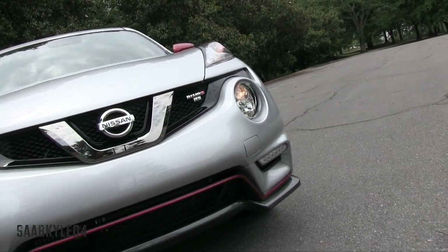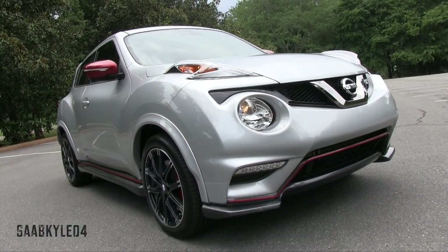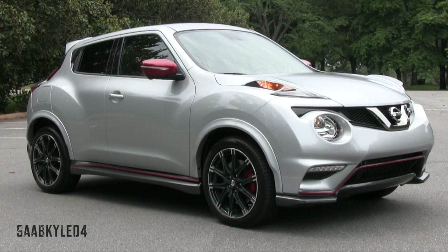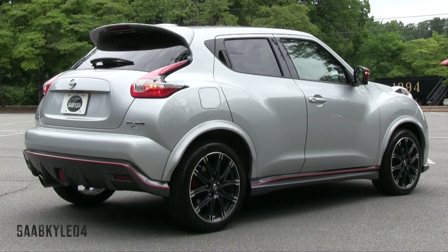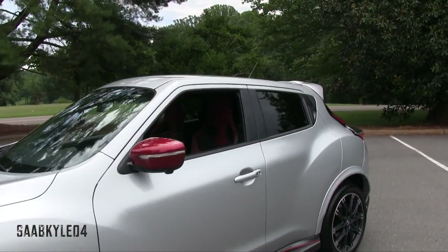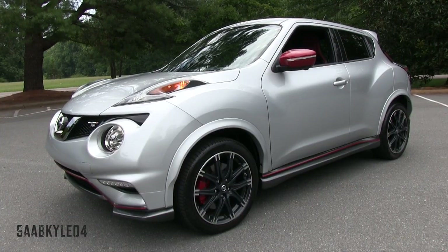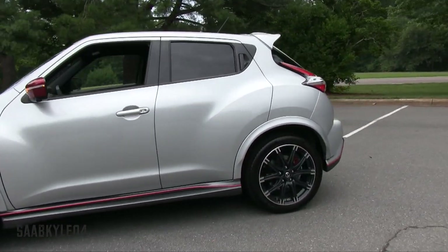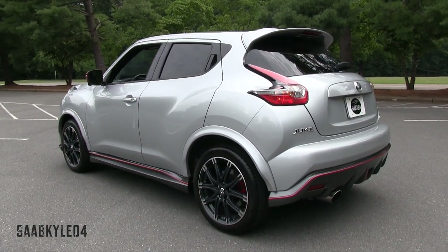The RS is the range-topping model designed to combine greater performance thresholds with genuine racing elements tailored toward the driving enthusiast. It includes its own unique engine, suspension, steering, and brake tuning. About the only thing it really shares with the non-RS Nismo is the track-inspired styling, which subsequently improves downforce by 37%. The wealth of handling and performance enhancements create the most dynamic and spirited package ever offered on a production Juke. To me, this is the best-looking Juke ever — if you don't count that crazy GTR-powered Juke R.